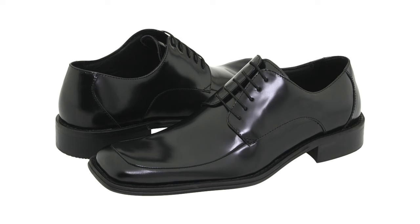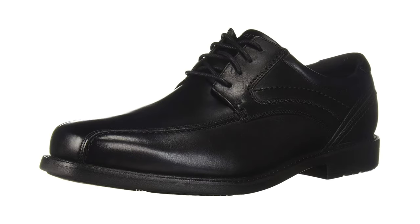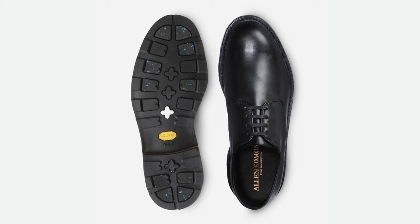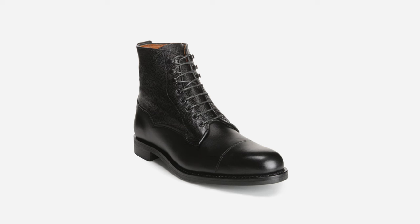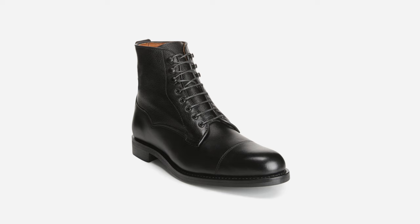Finally, two things to avoid when it comes to formal footwear. Number one: do not wear square-toed shoes, shoes that are boxy, or shoes that have a rubber sole — they look cheap and do not match the polish and elegance of formal attire. Number two: do not wear boots. Although there are boots called dress boots, they do not match the level of formality of a tuxedo or an outfit with a dinner jacket.